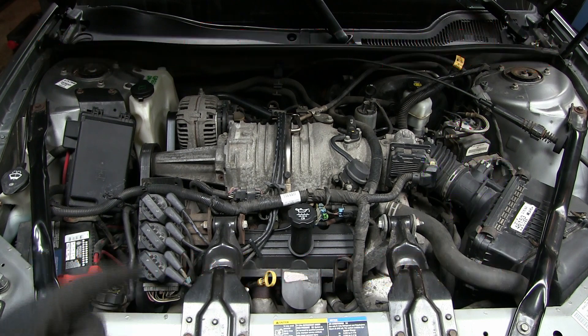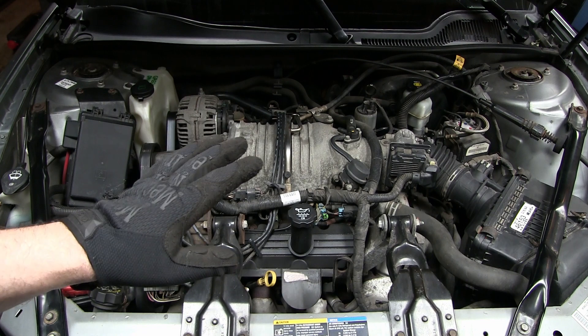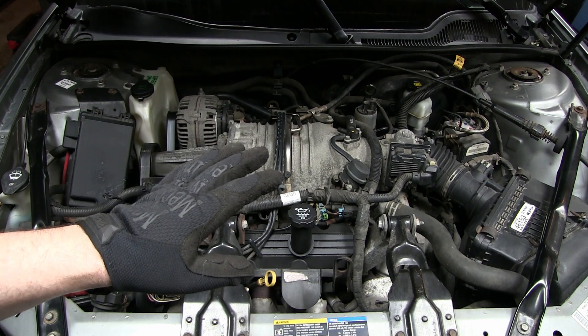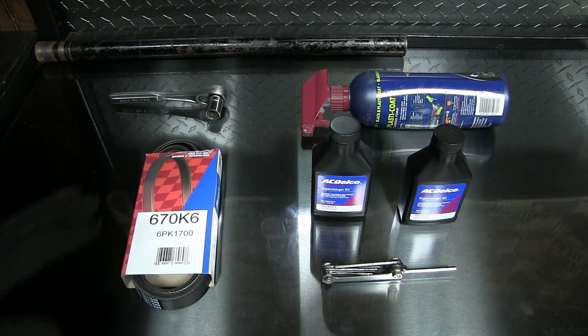Hey there, it's your host Dan. Today I'm gonna show you how to do a tune-up on an Eaton M90 supercharger that's common on a lot of GM 3.8 or 3800 series V6 engines. We're gonna get two things accomplished today.